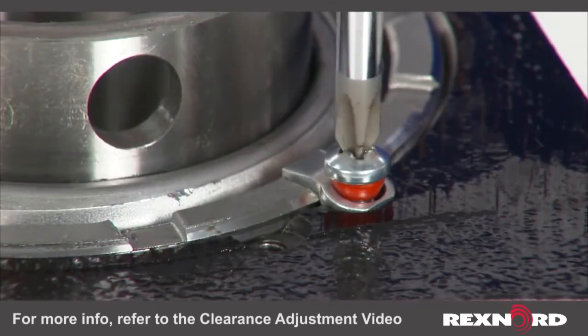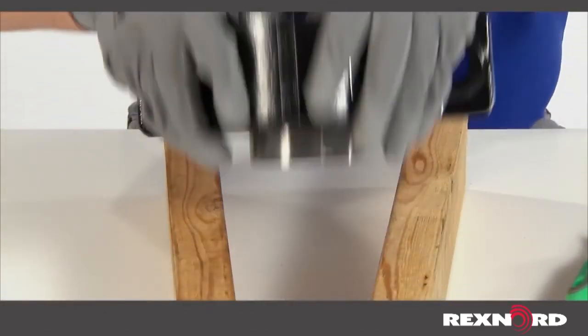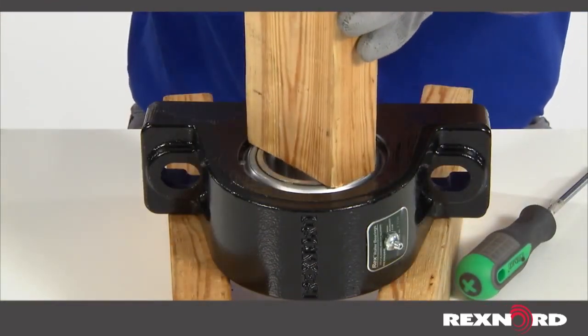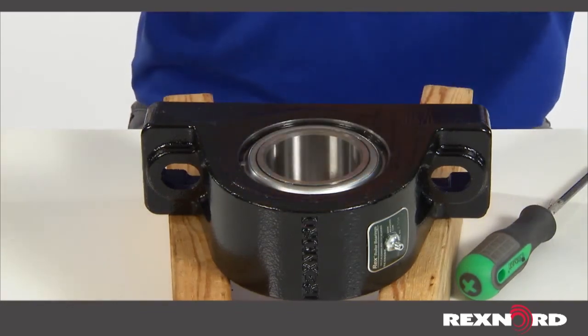Reinstall the threaded cover locking mechanism. With the bearing supported above the table and the threaded cover side down, place a block of wood on top of the inner ring and strike sharply several times with a hammer.